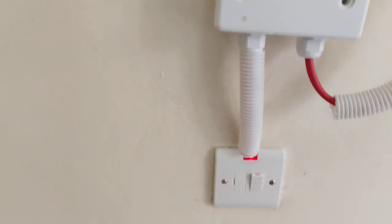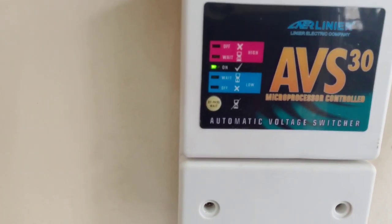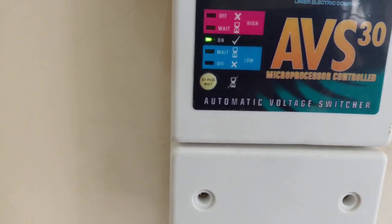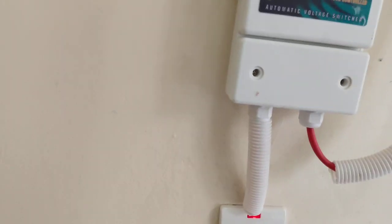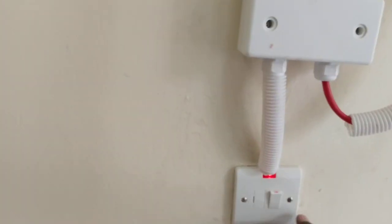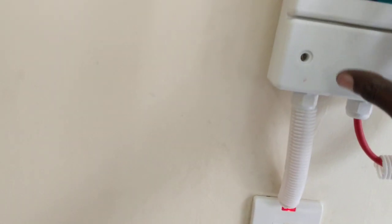The system is almost ready — we are commissioning it. This is an automatic voltage switch (AVS). This is the spare switch. When you want to feed the AVS, you first pass the input to the spare switch, then feed the output to the input of the AVS.